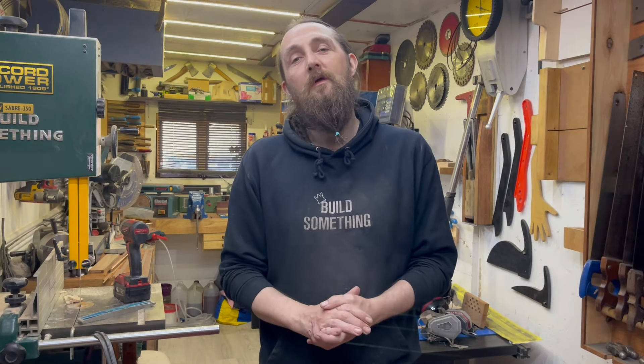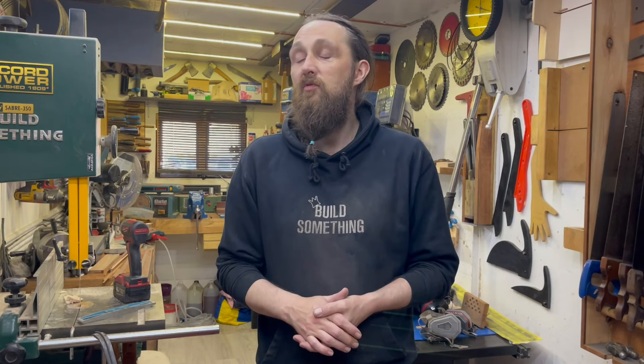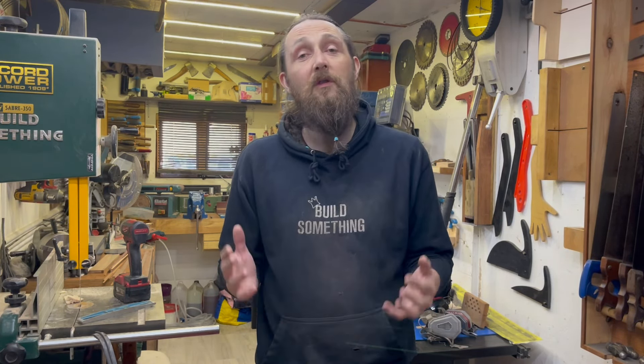Hey man, if you're new to the channel and you're going to like this video, consider subscribing — I greatly appreciate it. I don't really ask people to subscribe; I always have the ethos that if people like what they see they'll subscribe. But if you like my content, consider subscribing.